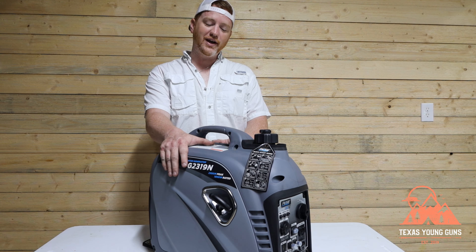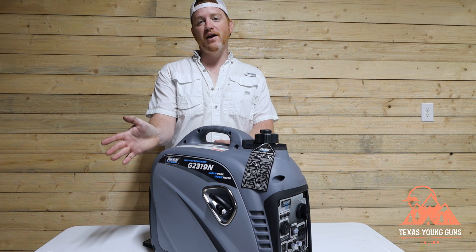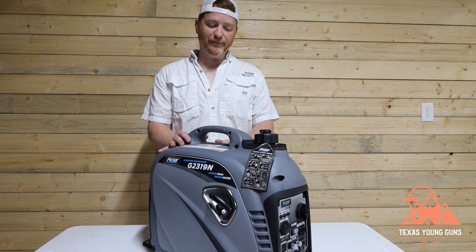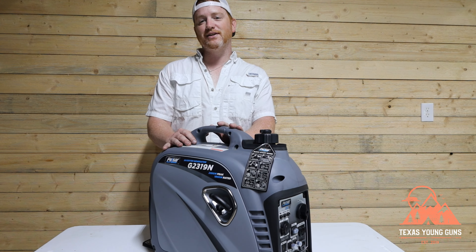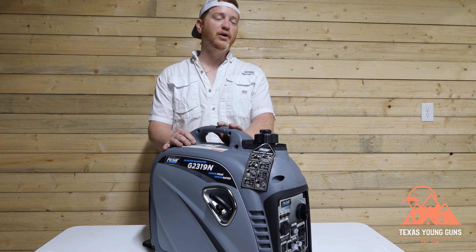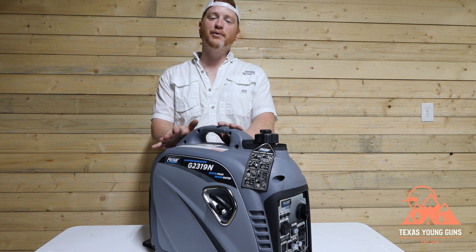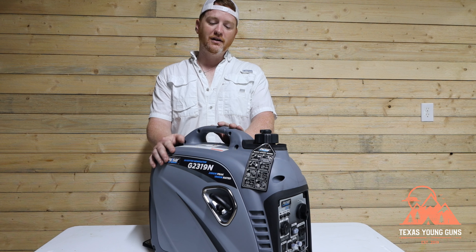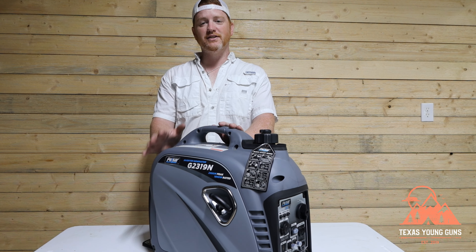This particular generator has a 60cc overhead valve engine. It can currently be found at Walmart for $399 as of May 2022. The power output is right in line with competitors like the Predator from Harbor Freight and the Hondas. It has a pretty decent price, and if you're looking for a cheap option for an inverter generator, this is a good buy.